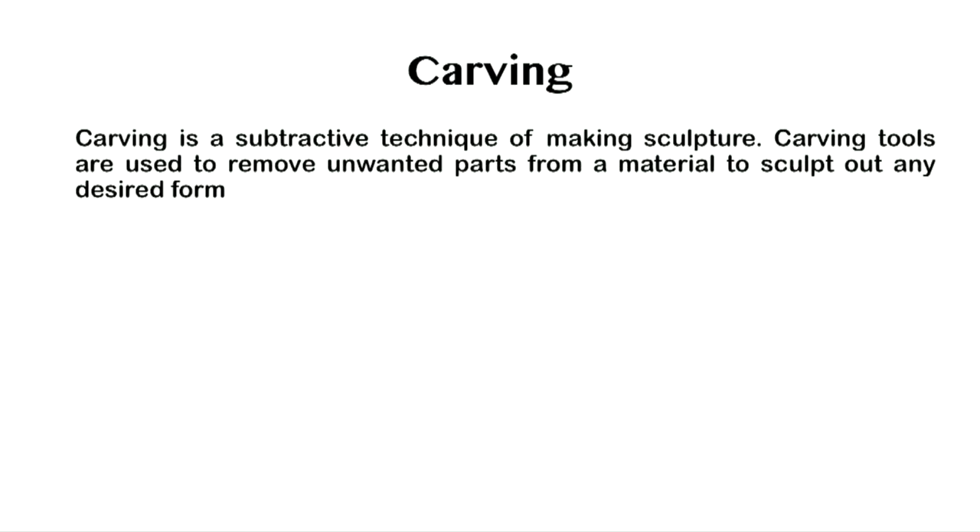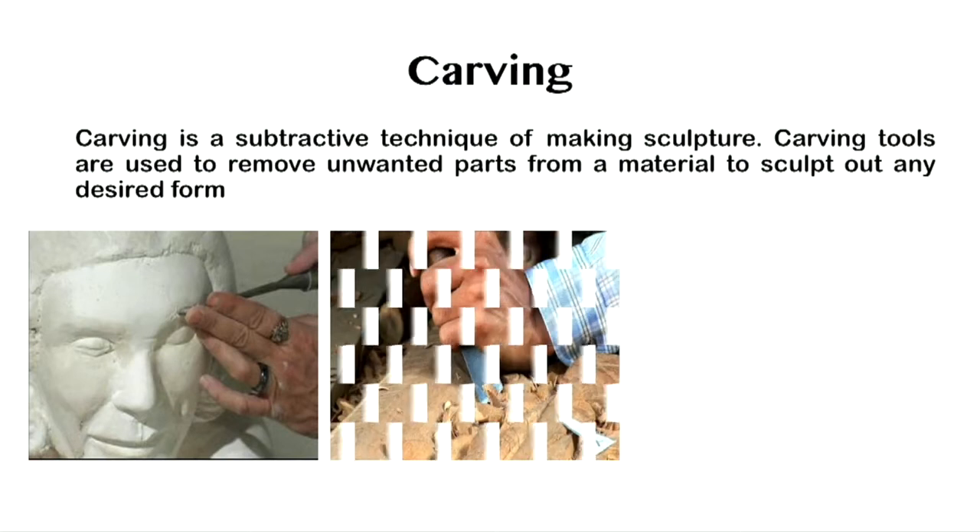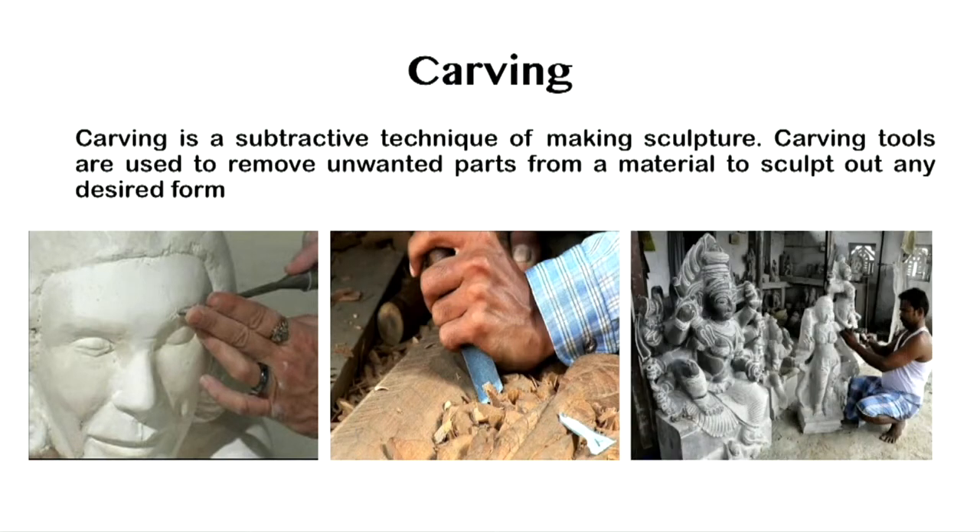Carving. Carving is a subtractive technique of making sculpture. Carving tools are used to remove unwanted parts from a material such as soap, wood, stone, ice, or any other materials to sculpt out any desired form.